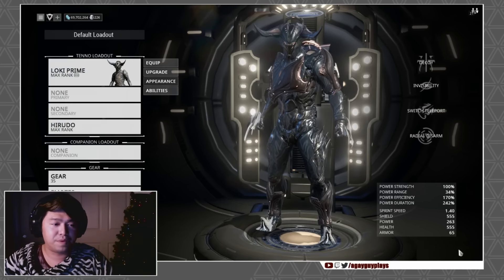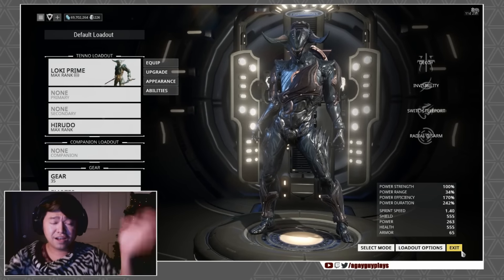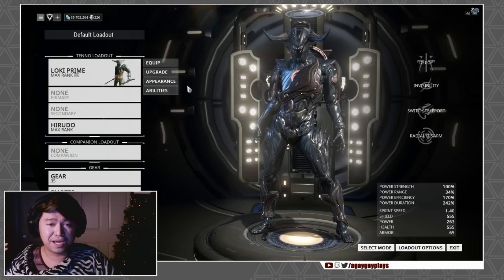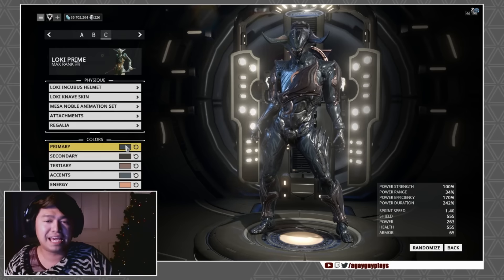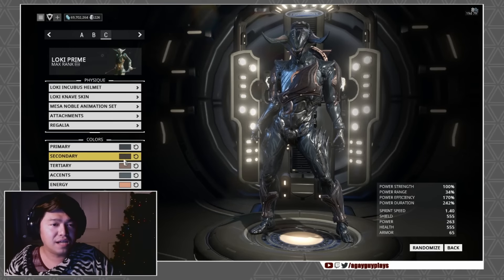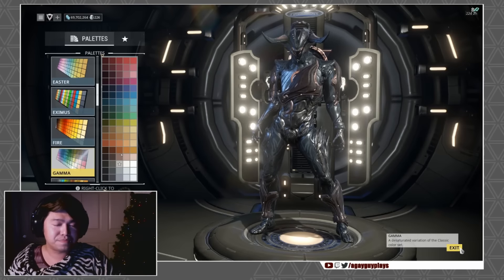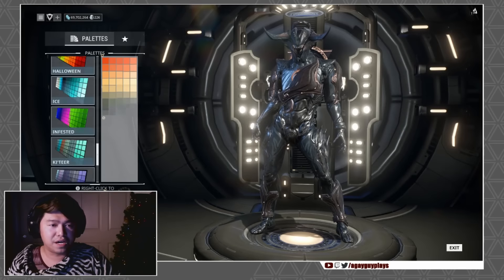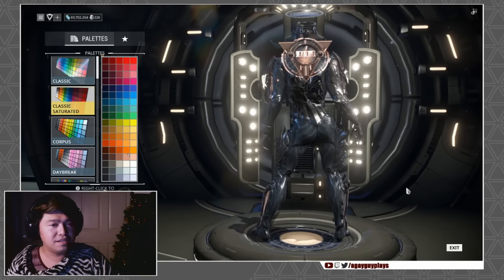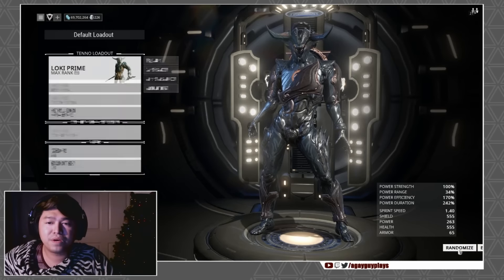I also got a lot of questions about how the Incubus helmet would look on the Knave skin, because some people felt the Incubus skin looked a little chunky. So I went ahead and tossed this look together — I literally slapped this together before the video, so it might not be exactly up to standard. But look at that — it's looking kind of sexy. I like it. That's what we're gonna run with.